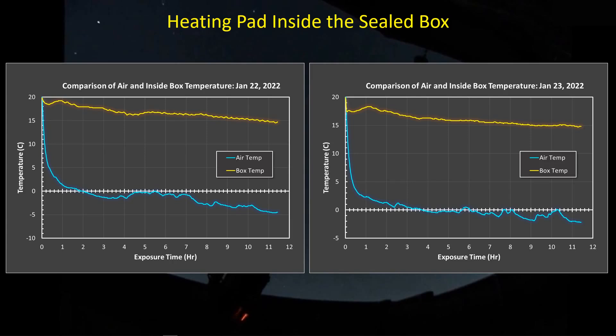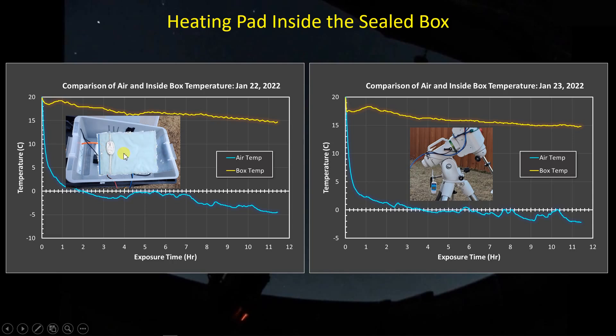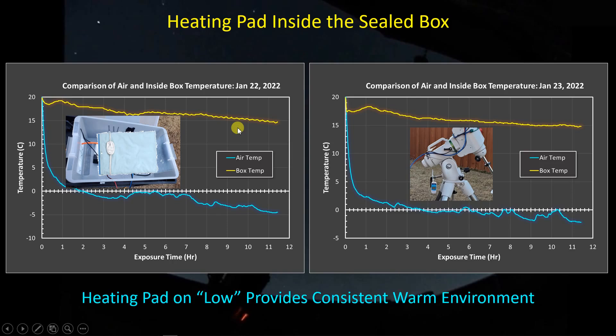Here are some results from a couple of nights where I recorded data. I've got the mini PC sitting on a smaller box inside, and a temperature data logger hanging from the back altitude screw on the mount. I've got an identical data logger sitting just underneath the USB connections at the mini PC. I put the heating pad over that, turn it on low, and let it run overnight. For the outside air temperature, it gets down to minus 5 degrees C at worst. But inside the box, the temperature is a good 15 to 20 degrees warmer — a comfortable 15 degrees C. The heating pad provides a nice, consistent, warm environment throughout the night.